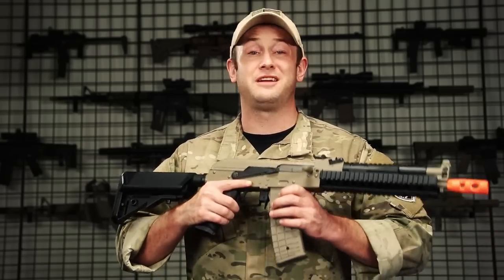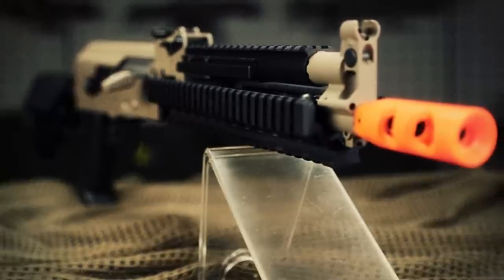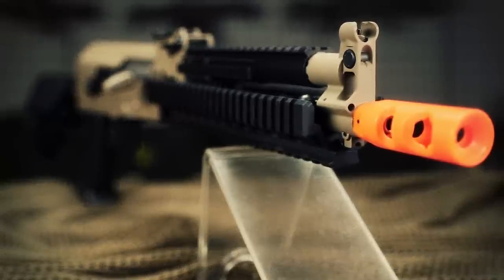As far as the gearbox on this, you're going to get a full metal version 3 gearbox, steel gears, a polymer piston, and a polymer piston head. Right out of the box, this gun shoots 400 to 410 feet per second for the metal version, while the polymer bodied version shoots between 380 and 400 feet per second. You can find the full metal version on airsoftgi.com for $210 in both black and tan, and the polymer bodied version for $163, making it a very affordable and competitive price for the airsoft battlefield.